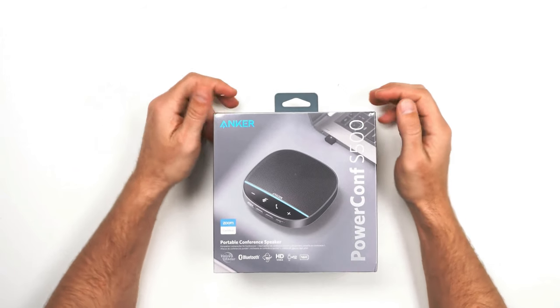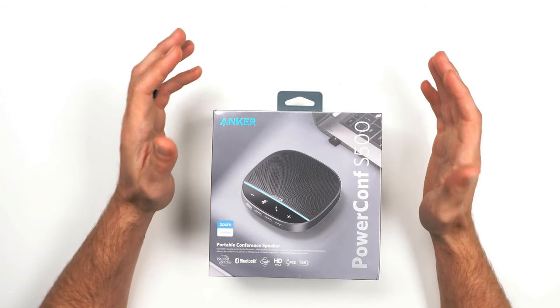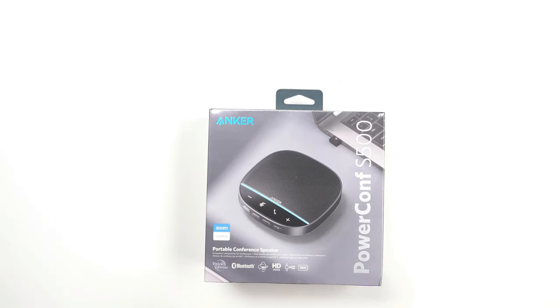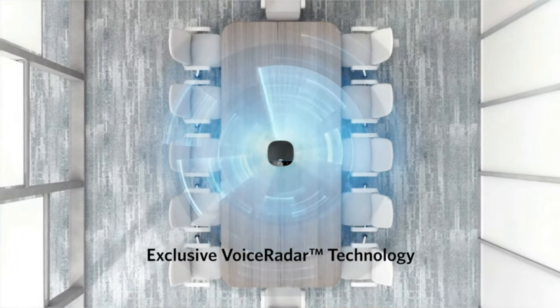So we have the Anker PowerConf S500 here. This is a portable conference room Bluetooth speaker that will allow you to take any meeting in a single conference room. It has really good microphones set up — it's a bi-directional mic, so when the speaker is on, it detects it and doesn't pick up, so you won't get that echo sound.